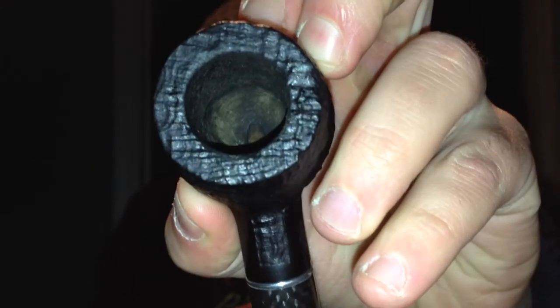Another cool thing — I don't know if you can see inside the bowl, but it's starting to develop a cake already, and it's starting to develop an even layer of cake, except for the very bottom of the bowl. I very rarely smoke all the way down to the bottom because it gets too wet down there, it's hard to keep lit, and it burns too hot.